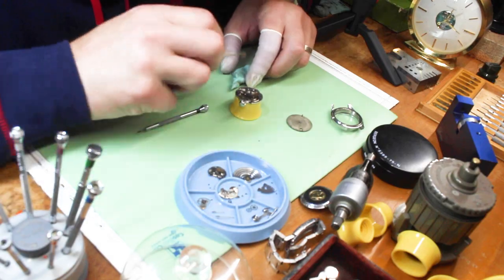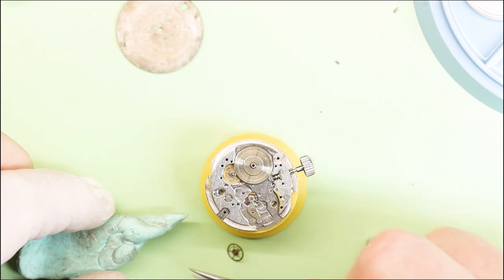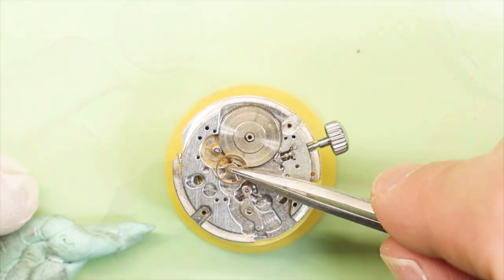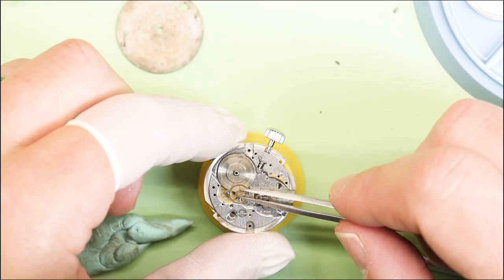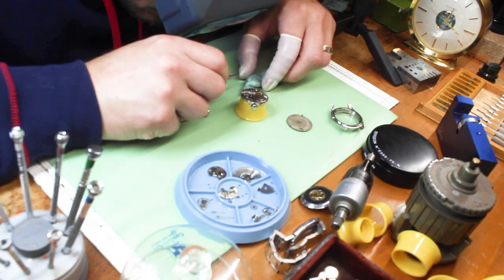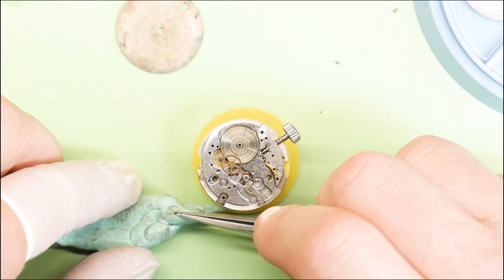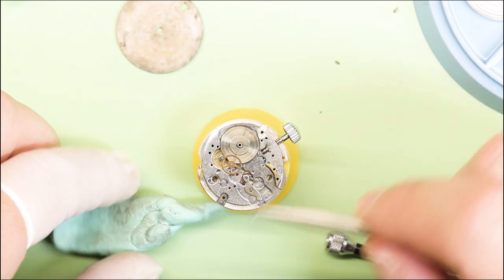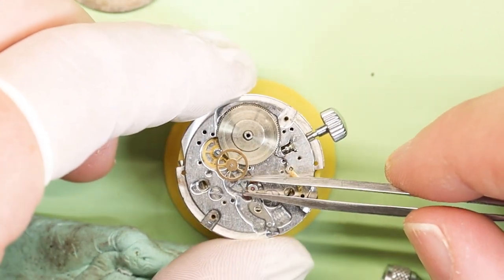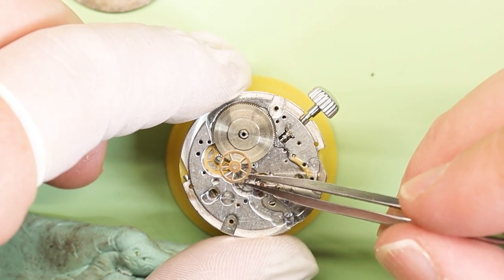In the middle of the movement is where the sweep second wheel goes. The offset center wheel is held down by that mainspring barrel. Then we have our third wheel that does a funky little balancing act on its pivot — be careful with that. Nothing like rushing and breaking a pivot and then having to scramble to get a new one. There is our escapement wheel — most escapement wheels are steel — and that goes underneath our third wheel. That will engage our pallet fork, which goes back and forth.